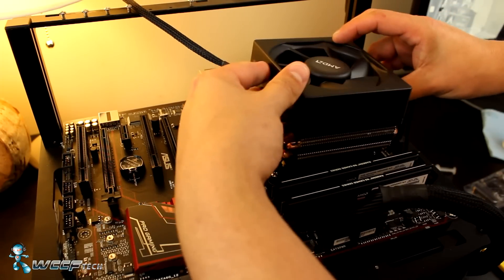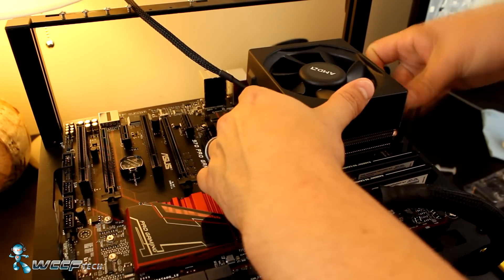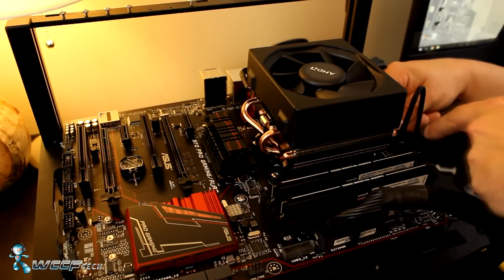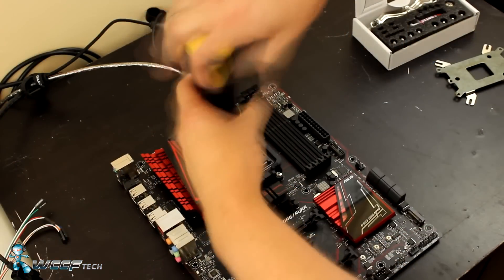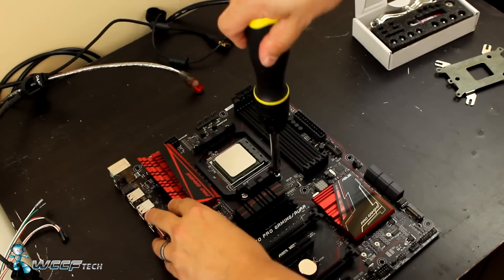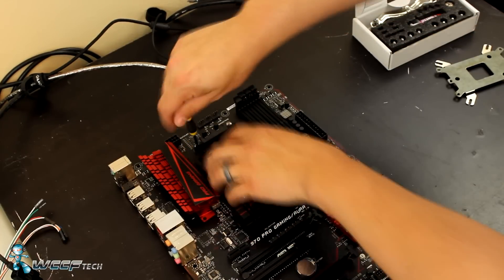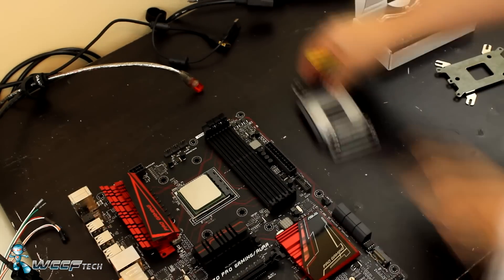Installation of the Wraith cooler was nearly brainless — all it takes is latching the clips and then clamping it down. The Hyper 212, however, was a bit more complicated, requiring removal of the CPU cooler bracket, installing the Cooler Master bracket, and then fighting with the cooler's retention bracket to hold the Hyper 212 in place. I did take a video of that portion, but my memory card ran out of space, so that's not in this video.